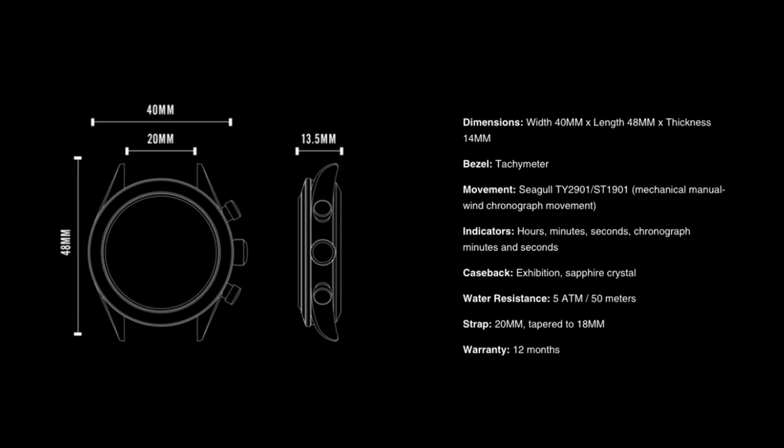In terms of the specs, it's very similar to the quartz version: 40 millimeters in diameter, 48 millimeters lug to lug, and slightly on the thicker side because of the mechanical chronograph movement, coming in at 14 millimeters in thickness. Water resistance is at 50 meters, with a strap lug width of 20 millimeters tapering down to 18 millimeters at the buckle, and it features a sapphire crystal with anti-reflective coating. All in all, you get a lot of watch for $599 USD.